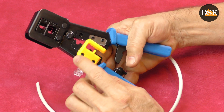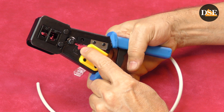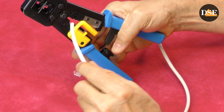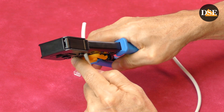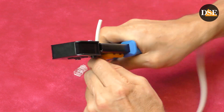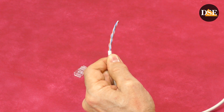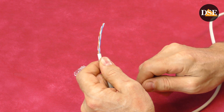Our crimping clamp comes with a hole that is just for this purpose. Let's put the cable inside, press the clamp, rotate it a little bit, and it's done.